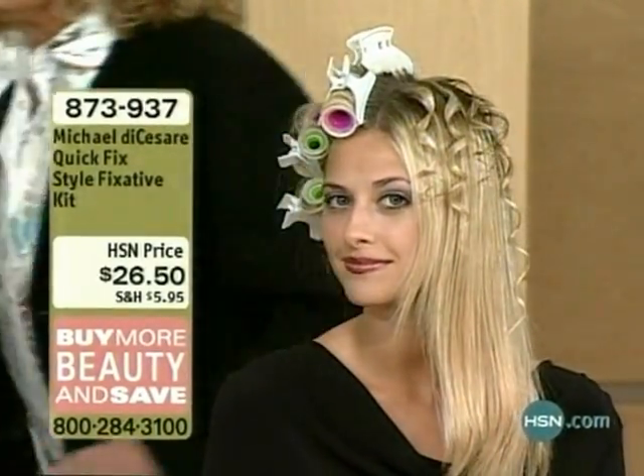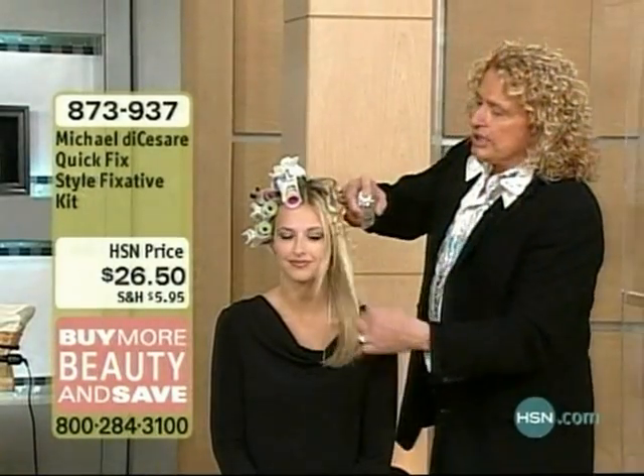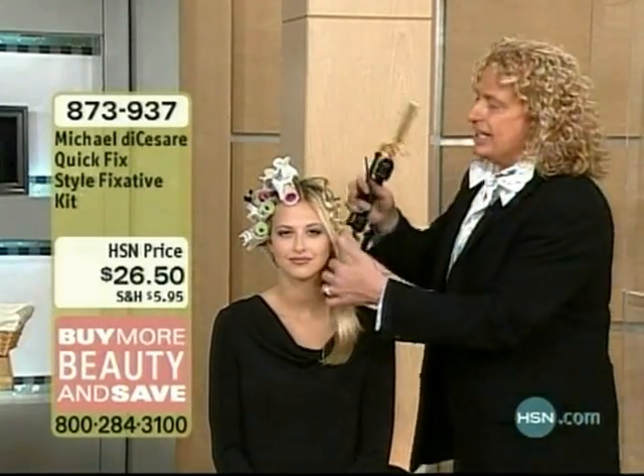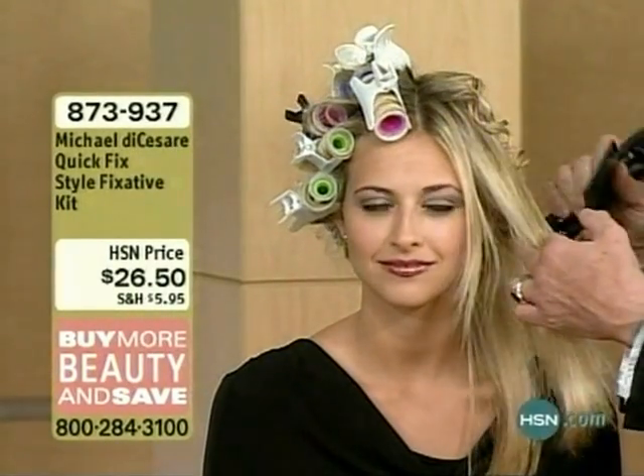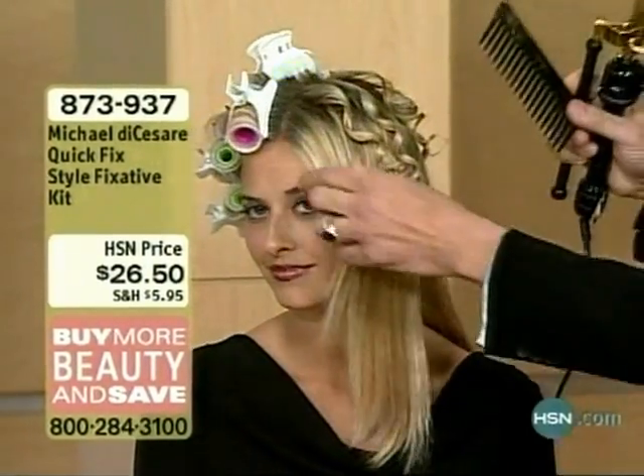That must be great because a lot of times I don't like to wash my hair every day. If I need to restyle, I can save time, right? In my work, you sometimes do hair very early in the morning and follow a celebrity around for the day, retouching her for different shows. You need a product that helps you go from curly — and watch this — the same product I put on Crystal's hair. I am just smoothing and straightening. It will literally smooth and straighten her hair.